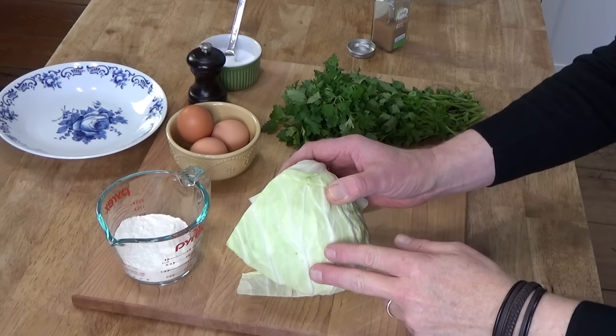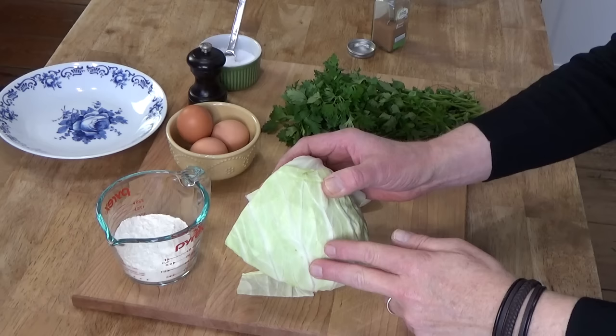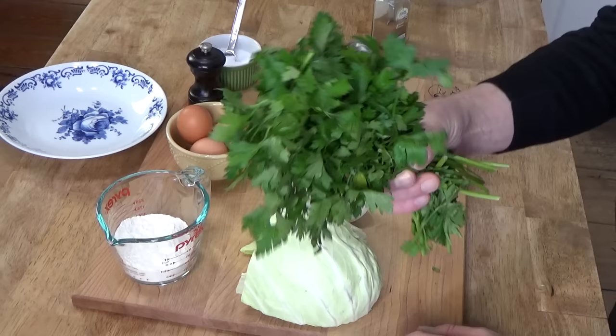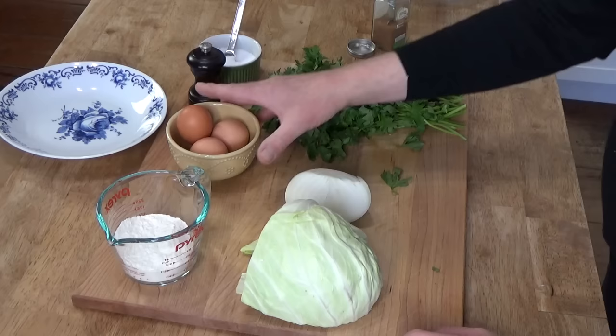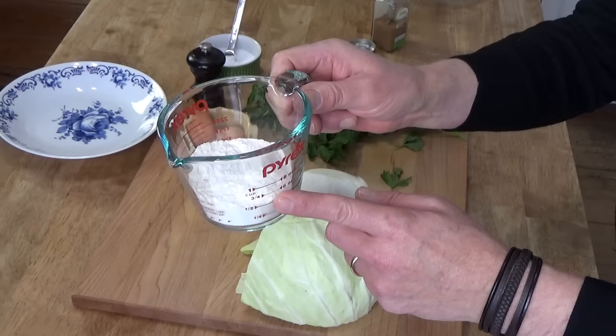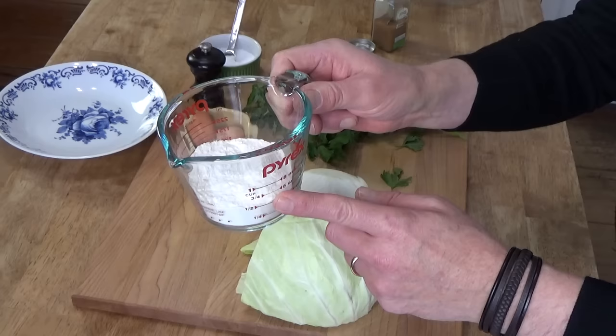You will need half of a medium head of cabbage — I did weigh this and it weighed 425 grams. You will need half of one large onion, one bunch of flat-leaved parsley — no need to weigh that — and some salt, some pepper, three large eggs, and about three quarters of a cup, that's 80 grams, of all-purpose flour. I'm going to chop up my vegetables and then we'll come right back.